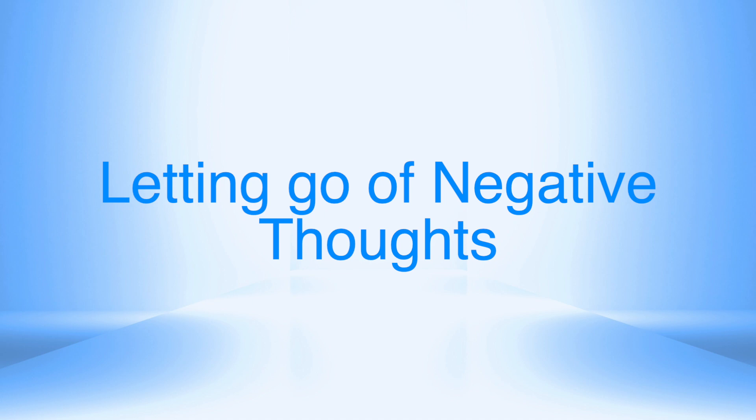Take any more positive thoughts from this box and place them into your mind. Feel this incredible positive feeling flowing through your body. Feel it expanding into your heart. Know that any time you feel you need to let go of any negative thoughts, you can come here any time and swap them for positive thoughts.